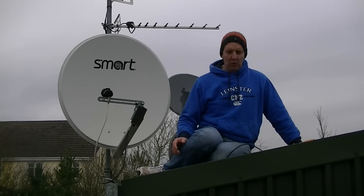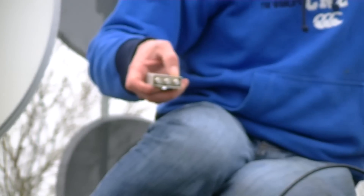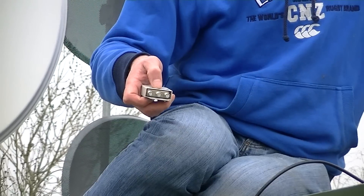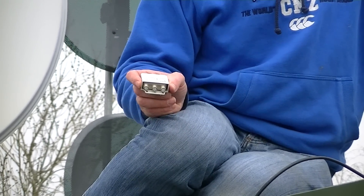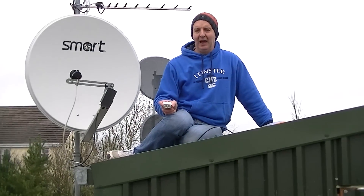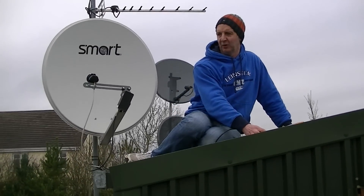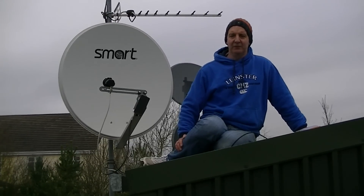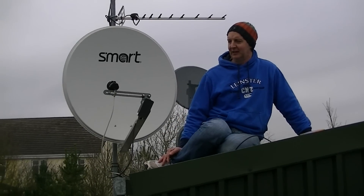When we run the two cables out of here, we run them into this DiSEqC switch we can see here. We feed one LNB in on one side, the other LNB into the LNB 2 input, and then we have a single cable that will feed down to a satellite receiver. The key point about the satellite receiver we will be using is that it needs to be DVB-S2 — so a high definition receiver. An example that would be stocked on TVTrade.ie would be something like the Zgemma or a similar model, but there is a whole range of high definition receivers out there that can handle this.